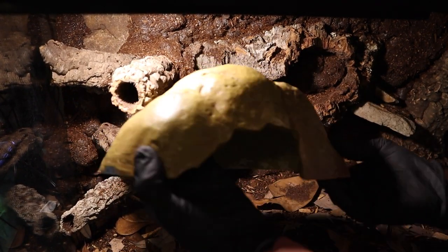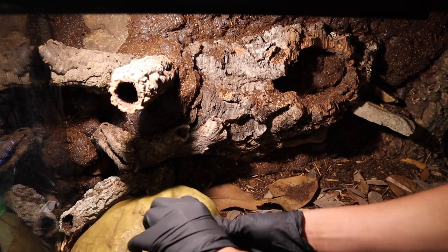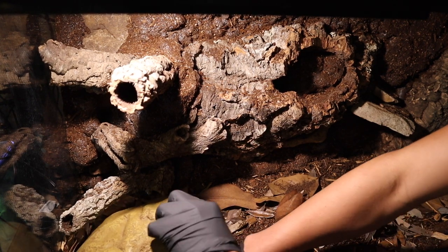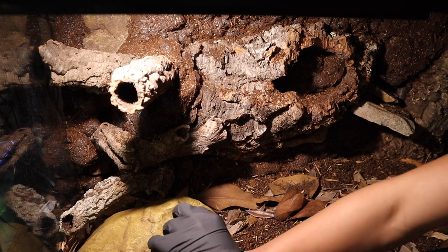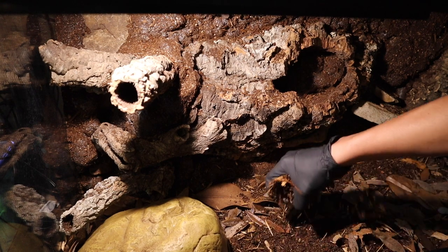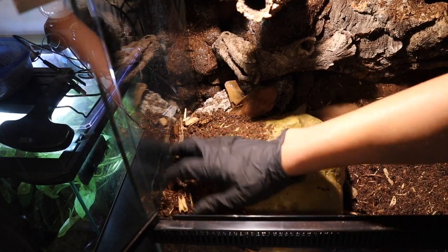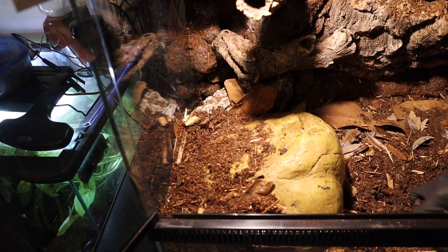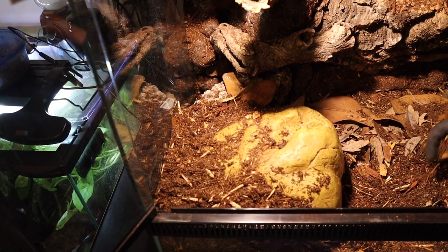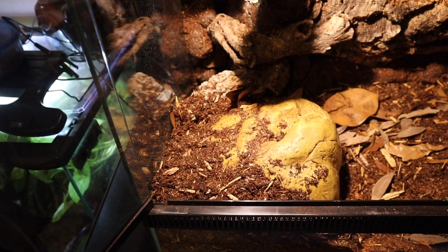Next, we're going to add Fuego's hide — this will be his warm hide and his main hide. Corn snakes require a minimum of one hide, though you can always add more. We're adding this one hide, putting some leaves and some dirt inside of it to add to that naturalistic vibe, then backfilling the hide by taking scoops of dirt and stuffing it in the back to make it blend in more with the ground. This creates multiple shelf layers you can plant off of.